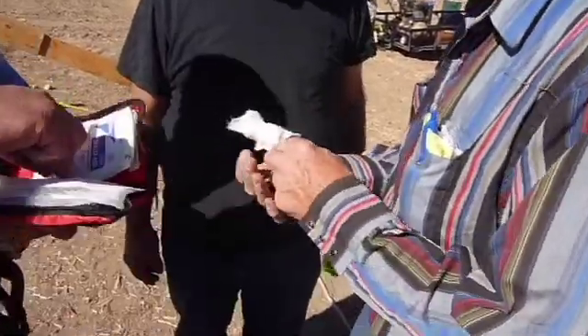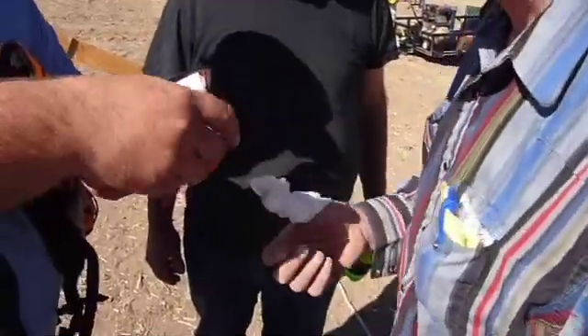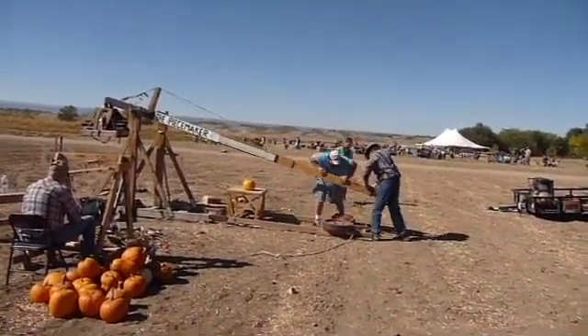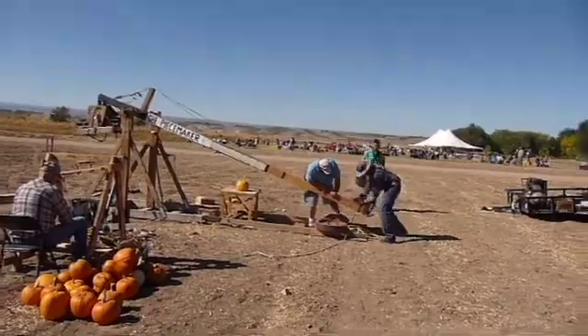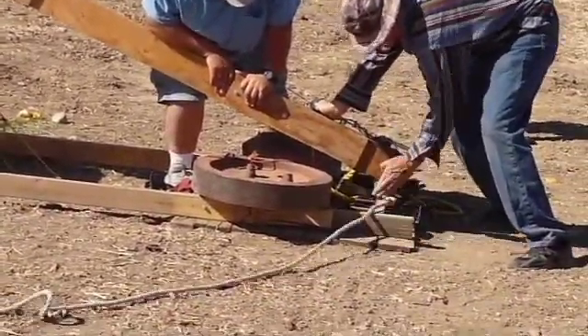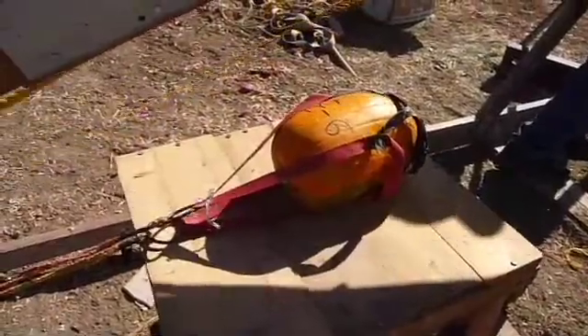We appreciate you bringing him because we were in trouble here for a few minutes. Come on, welcome everyone. It's 5-8-2-7.